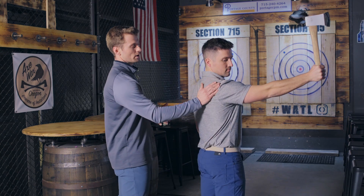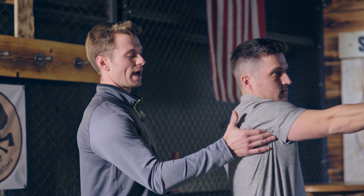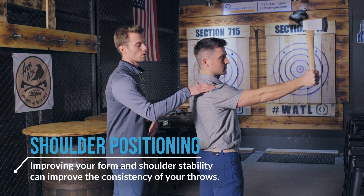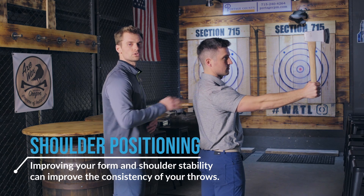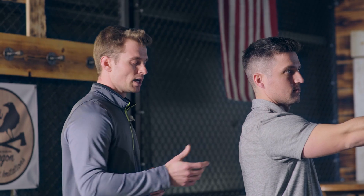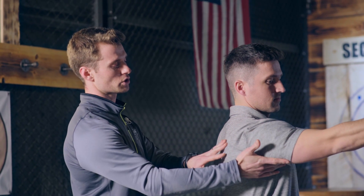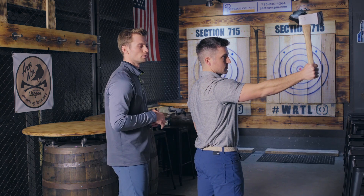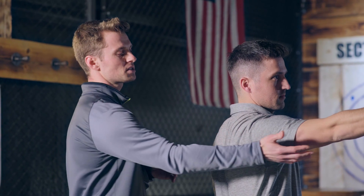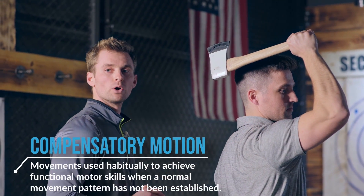Having your shoulder too high — shrugged up towards your ear — or too low can put some of the tissues around the shoulder into positions that can cause pinching and that overuse. So what we want Ryan to do when he throws is to make sure his shoulder blade is just up and slightly tilted back to create a really stable base. He's in a really good position right now.